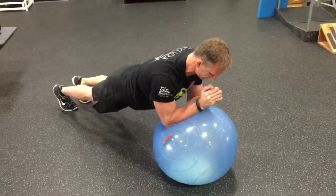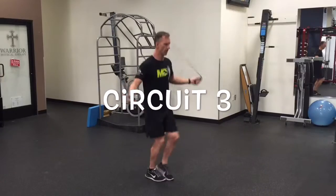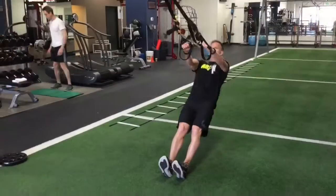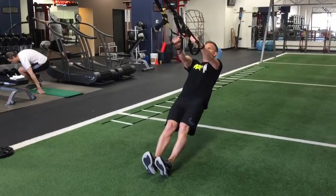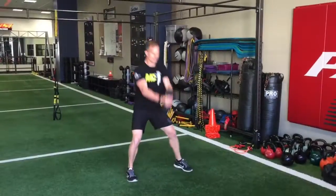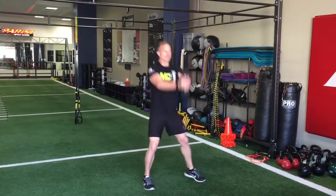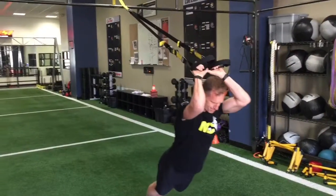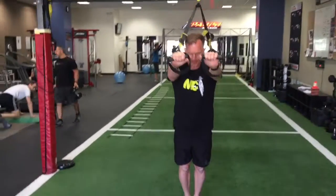Third circuit: again, any cardio for 30 seconds. Then go to a TRX row, follow it with a side squat to overhead swing with a heavy dumbbell, and finish it off with a TRX tricep core extension.